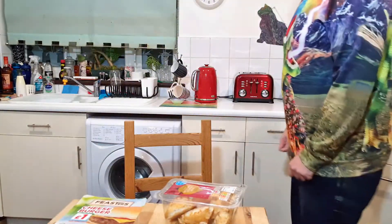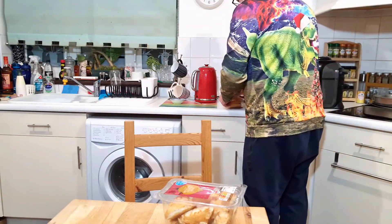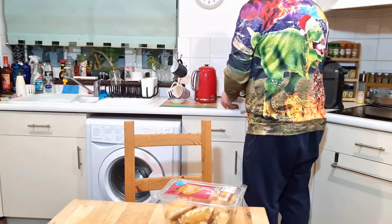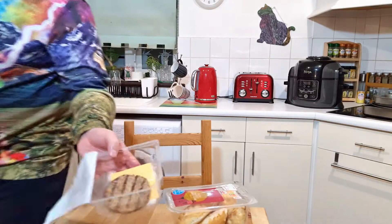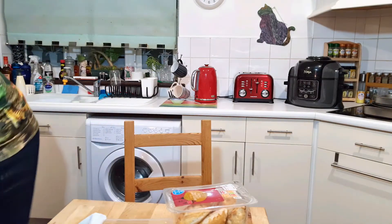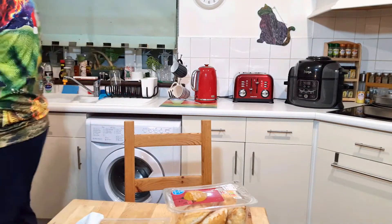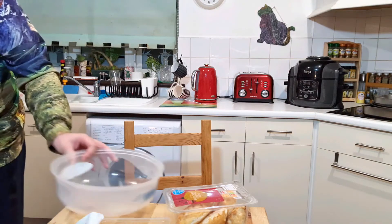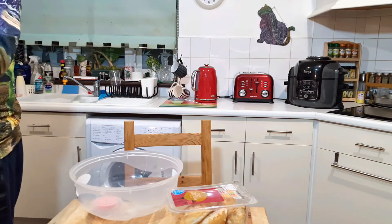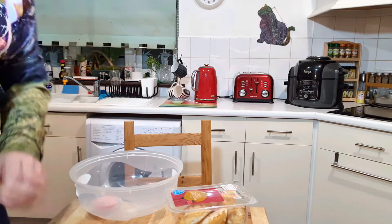Let's start by getting these ready. First thing to do is get the burger buns in the toaster, and the burger itself — which has these lines on, see those — onto a plate. I'll be placing that in the microwave for one minute and twenty seconds. I already read the packaging and now I'm not confident. Yeah, one minute twenty.